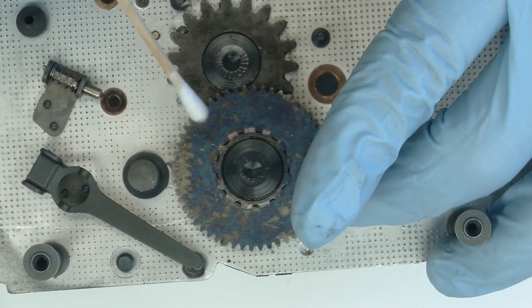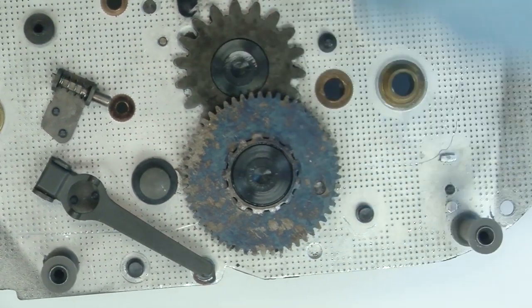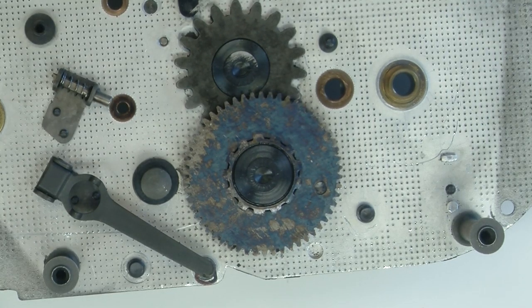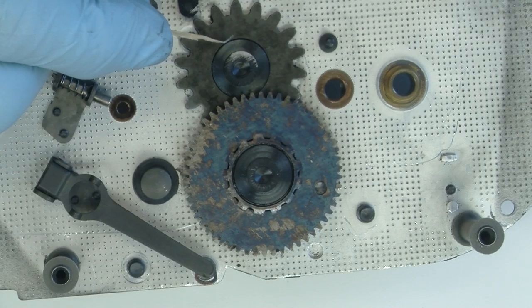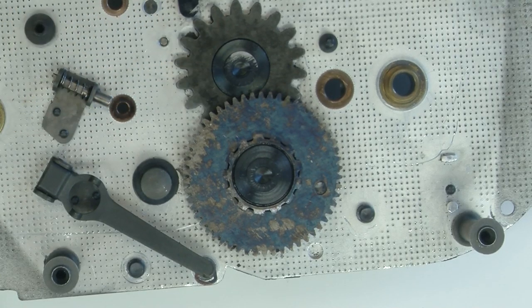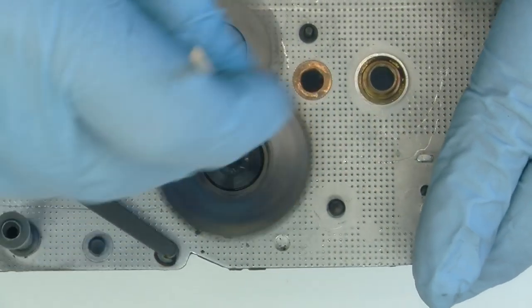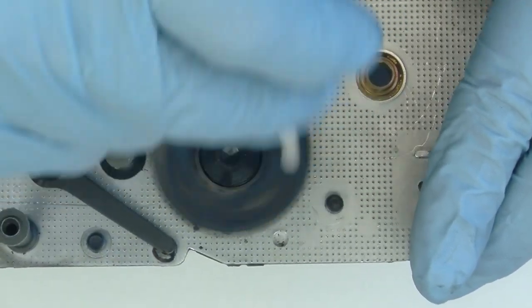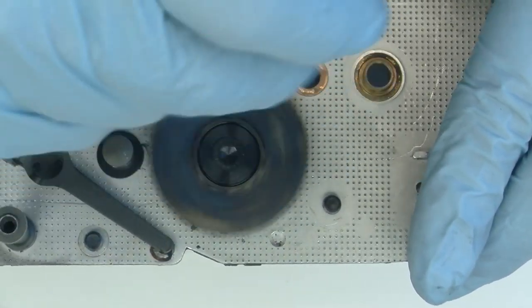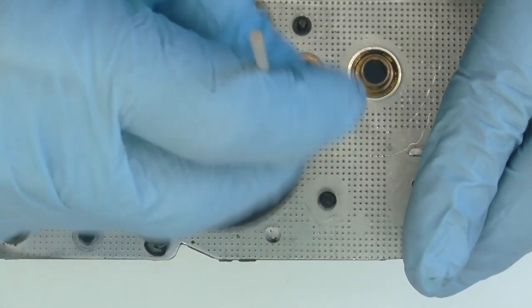Bolex never showed any lubricant that I could see in the book, but I take that Slipstream weapons lube and I give it a few dribbles down into the slot here, along the way, and down into the slot here. Then I take my trusty Q-tip and run it around a few times after it's settled down. Spread it around. Sounds pretty good.